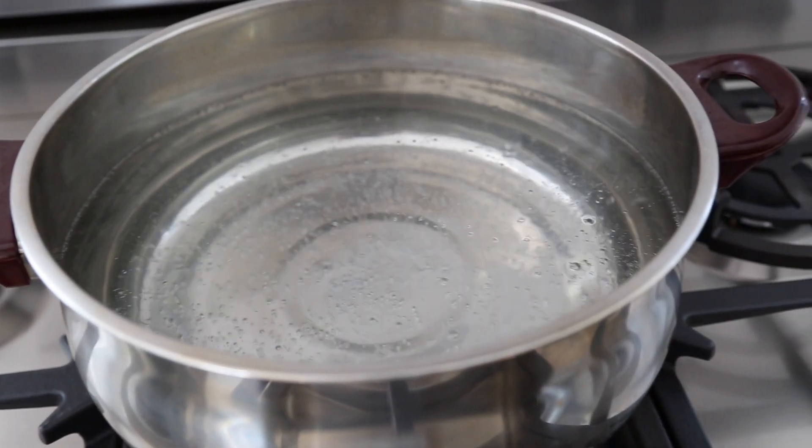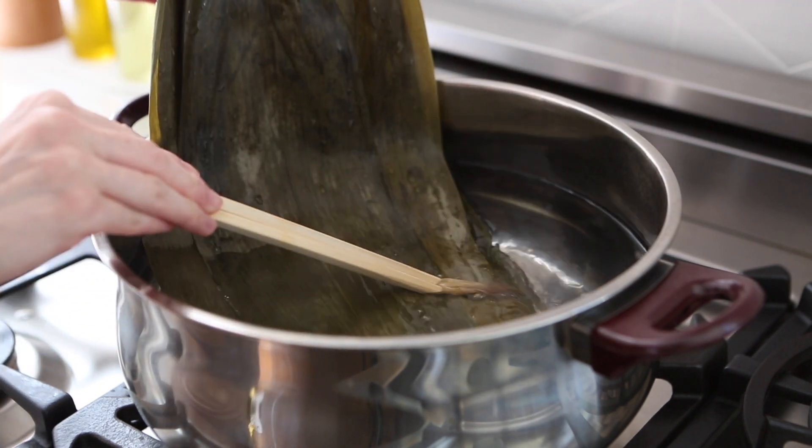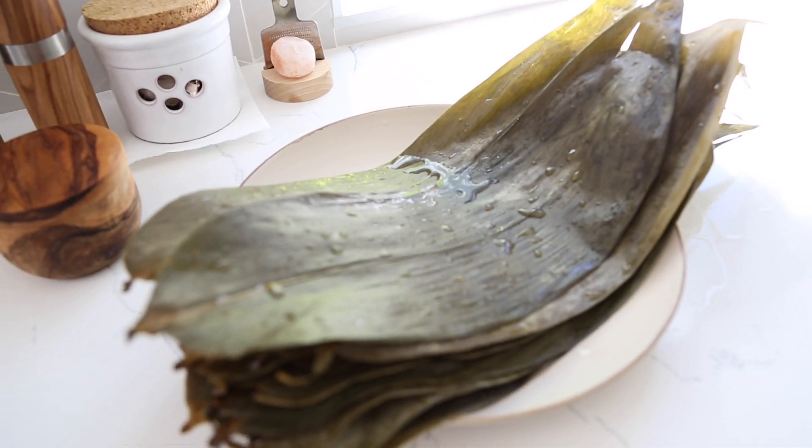Next, bring a big pot of water to a boil. You can also add a little bit of vinegar or salt — that's just going to help with the disinfecting. Then add the leaves and let that boil for 20 minutes. After 20 minutes, let the leaves cool a bit, rinse them in cool water, and then put them in a bag with a little piece of wet paper towel. That way, when you put them in the fridge overnight, they don't dry out. I highly recommend doing this step the night before to make your job the next day easier.